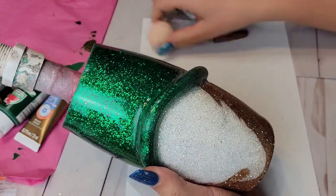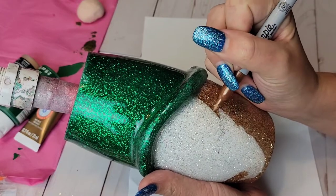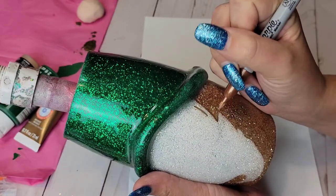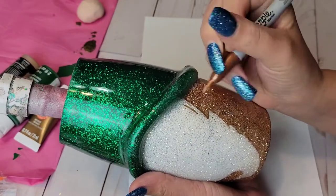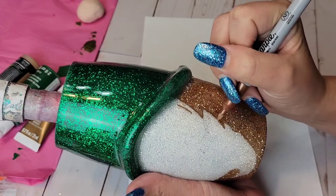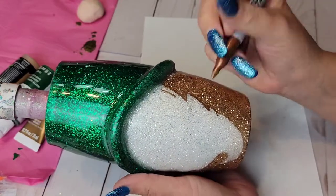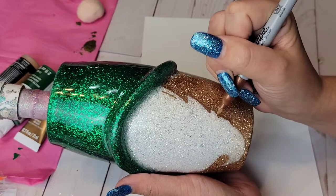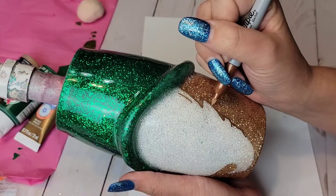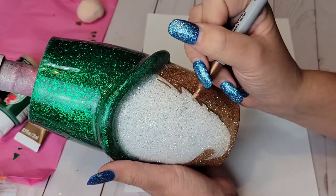I'm going in with my gold metallic Sharpie and I am just going to outline his beard so it gives it that little extra oomph and makes it stand out more. Now would be the time to go in and add any decals if you wanted to. On my other little gnome, I added a bunch of little hearts onto the hat. But now would be the time to add them, as long as your cup is nice and smooth. If it's not smooth, sand and add another coat of epoxy before adding any decals.